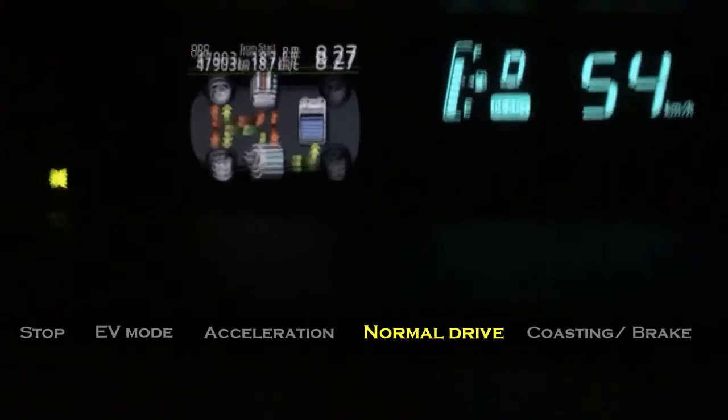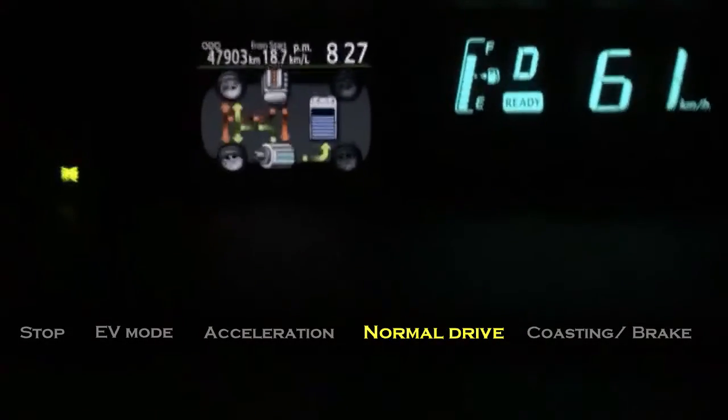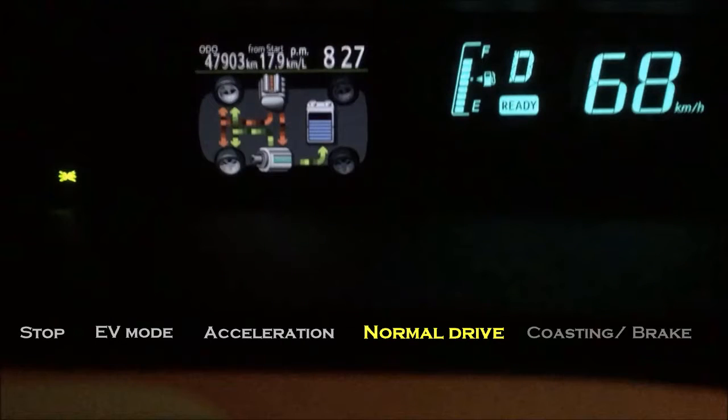Then we come to normal driving, which is the most frequent stage that you will be driving your Prius in. There are two different scenarios here which I don't normally find information on the internet easily, so now I am going to explain to you. The first scenario is the engine gives power to the wheels, plus it also powers the electric motors that transfer the power to the wheels.